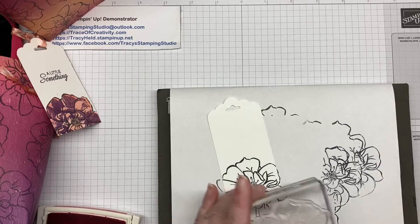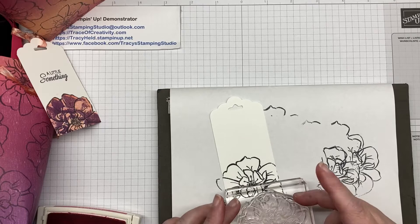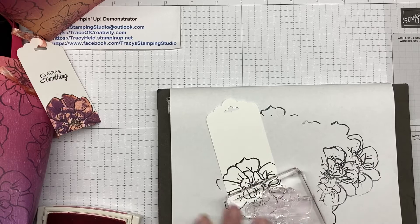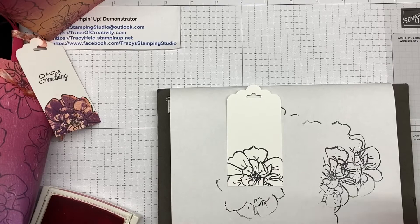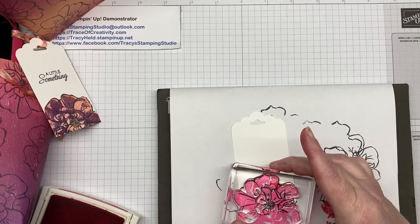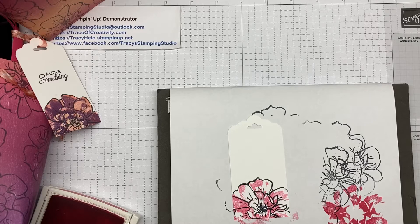I'm taking my next stamp, just so I have an idea of which way I'm stamping. This layer doesn't matter that much — it's the next one that's more important. I'm taking my Melon Mambo and I'm going to stamp off first because I don't want it that dark, and then I'm stamping it over my flower. My last layer is the piece you'd ordinarily stamp in your lightest color.